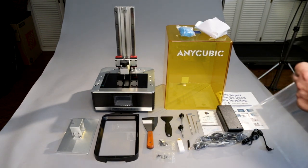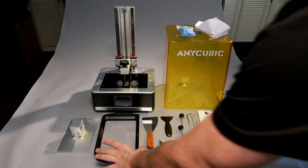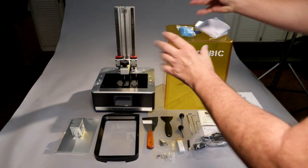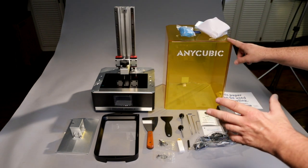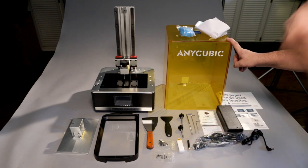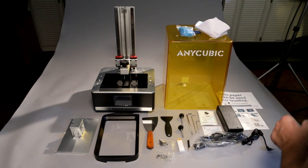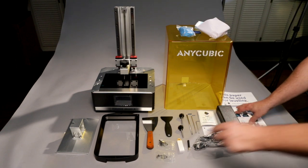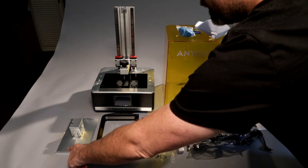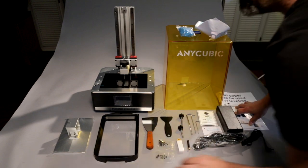So here's everything that comes in the box. The packing was excellent — great protection on everything, nice foam padding. I really like how they had the build plate and the vat in a foam block on top of the printer. The cover isn't cracked or anything; I know there have been some issues with some of the Saturns where the covers come cracked, but I think they've fixed that. Starting from left to right: we have the build platform with an angled top and pre-sanded bottom, with a protective cover on it.